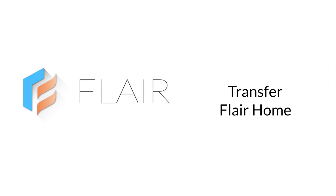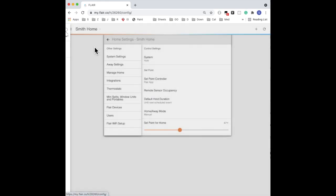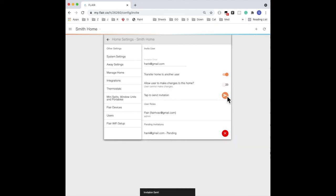Now I'll show you how to transfer a Flair home. When you've completed setup and testing, you'll want to transfer the Flair home to the homeowner. Go into the Flair menu, tap Home Settings, and then Users. Enter the homeowner's email address, select Transfer the Home, and then tap Send. This will send an email to the homeowner — they'll be able to download the Flair app, create an account, and then accept the invitation.